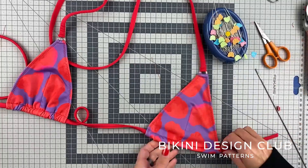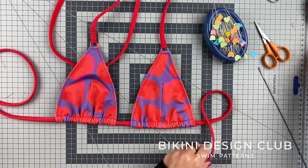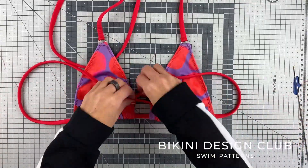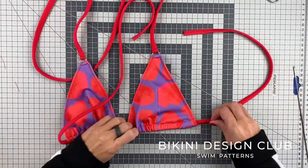And that's it for today, girls. I hope you enjoyed this video. Don't forget that if you want to watch another way of sewing this bikini top, like the reversible method, you can also find that video available.